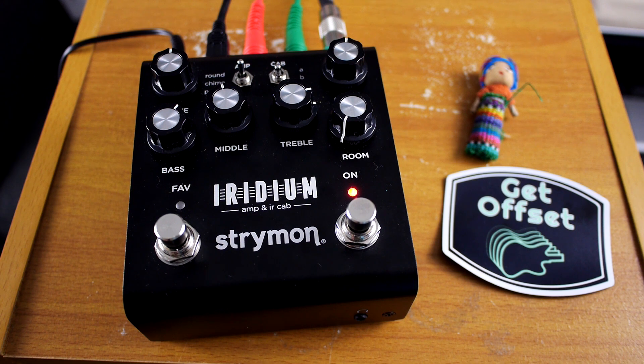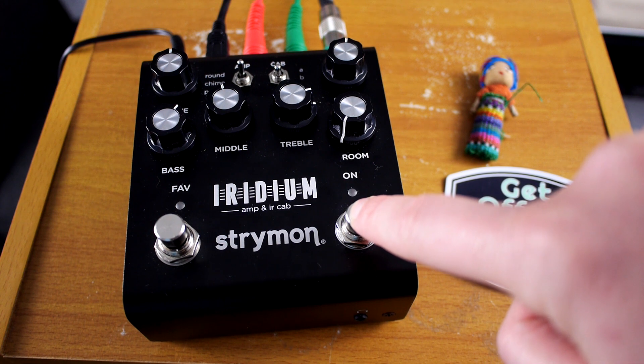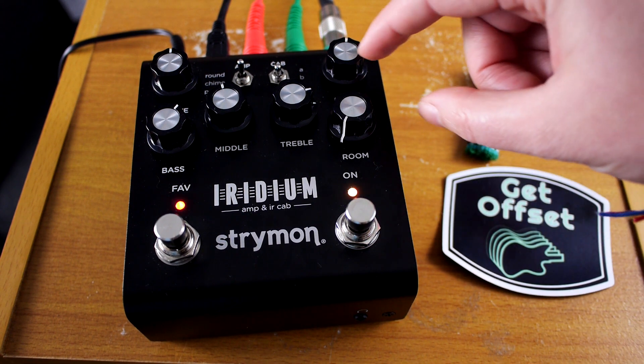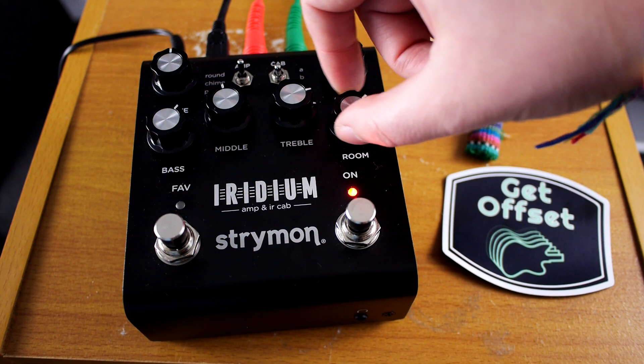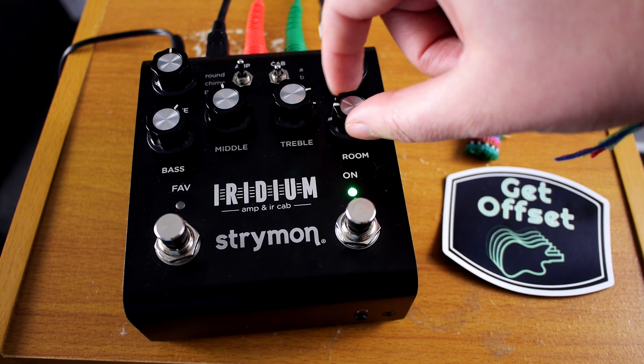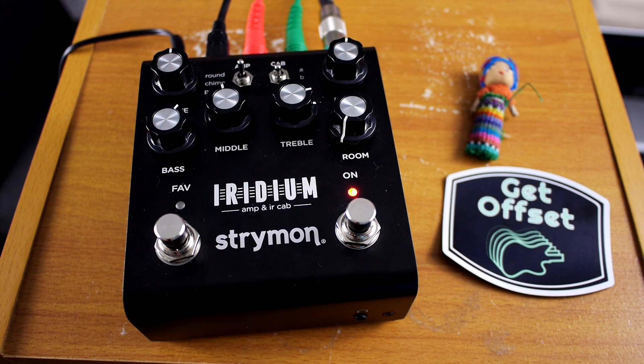So changing the room setting on the fly is actually super easy. You just hold down on the main foot switch there until you get some blinky lights, and then you adjust this. Green is small room, amber is a medium sized room — that's the default — and then red would be the big room.